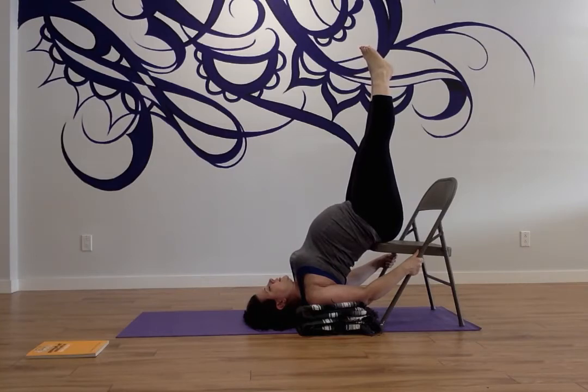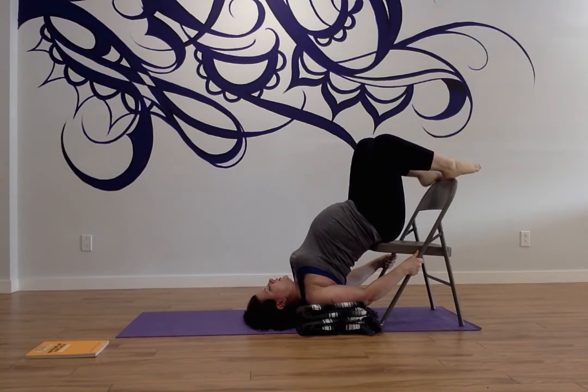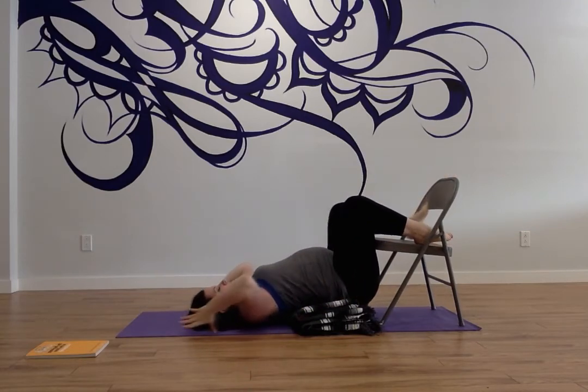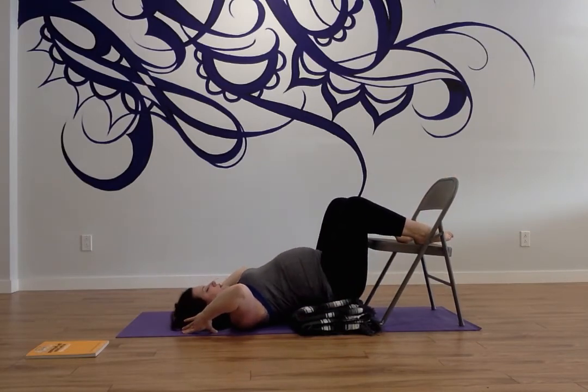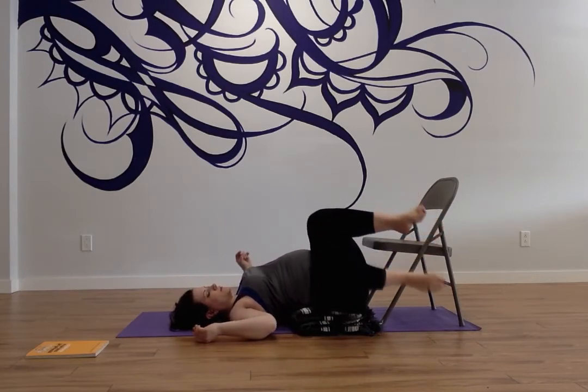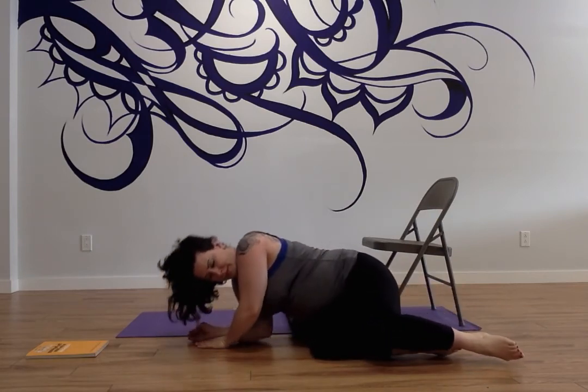We'll stay a few more breaths. And to come out of it, bring your legs down to the base of the chair and bring yourself onto the mat and onto your blanket. You can stay here for a few more breaths. Then, if you're not pregnant, you're going to roll to the right; if you are pregnant, you're going to roll to the left and come up to seating.